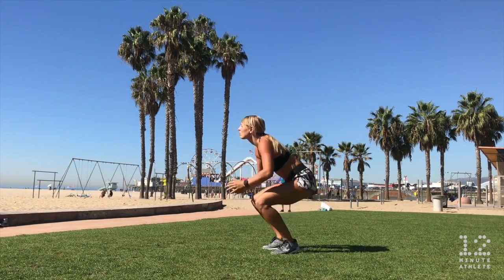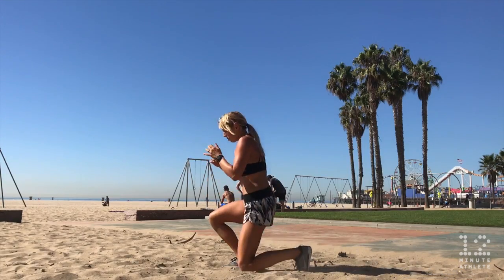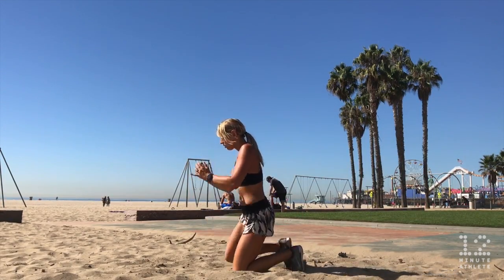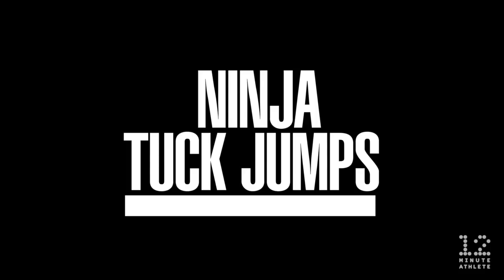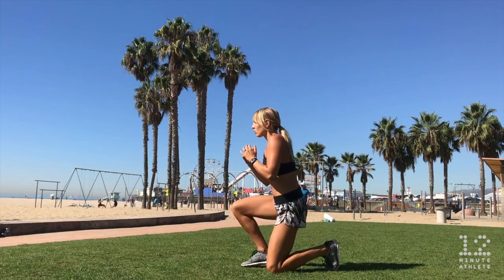If you want to make the basic ninja jump more challenging, try them on sand or on a squishy surface. For a ninja tuck jump, perform a ninja jump, then jump up and immediately tuck your legs to your chest, step back down to the kneeling position, and repeat.